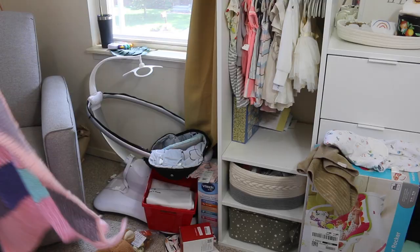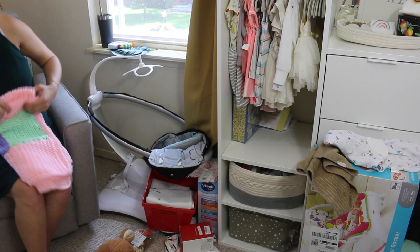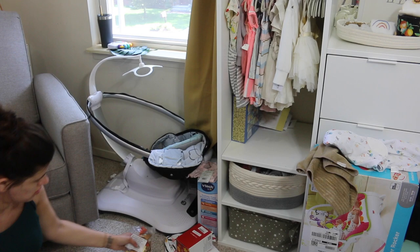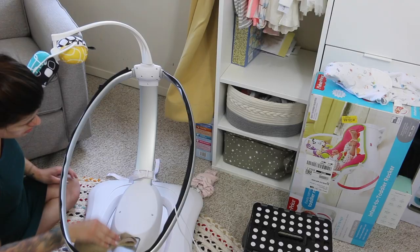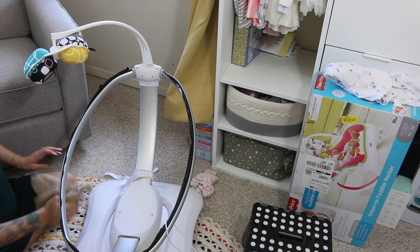We'll finish up by putting everything else away that is on the floor and putting everything from the mamaroo back together, because everything is washed and ready to go. That red basket is my nurses basket, so I have to organize that and add some more things to it — it will be staying in the nursery because it is obviously nursery related. If you guys have any tips for what to put in the nurses basket, let me know — I pretty much already have an idea but any ideas are always appreciated.